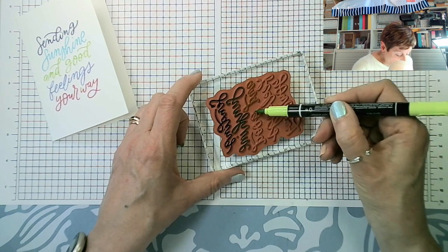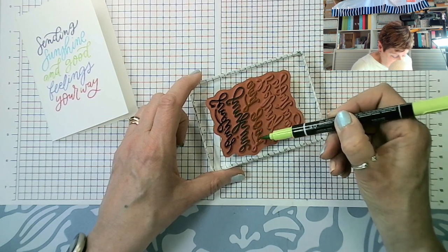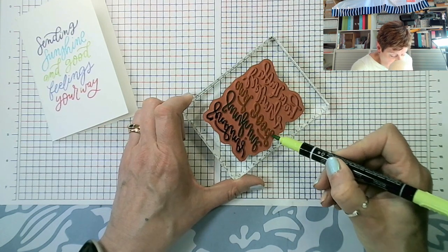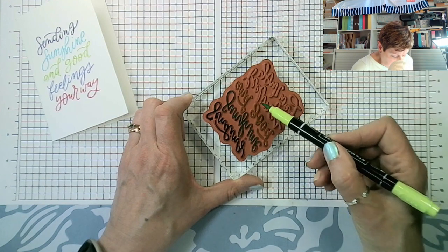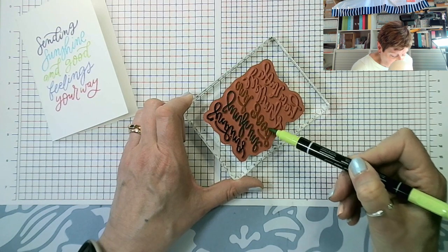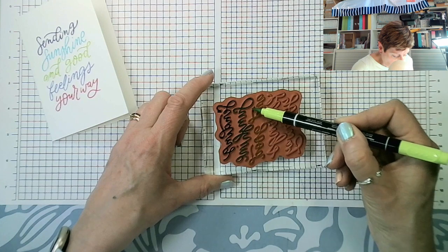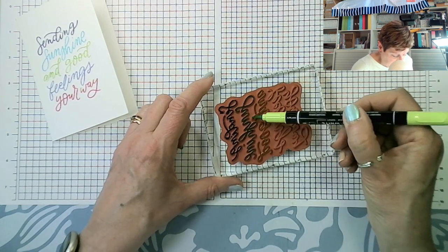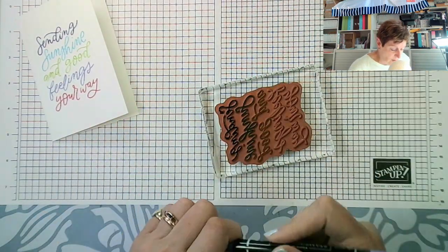Lemon Lime Twist is quite muted by comparison to Parakeet Party. I like both colors, but I was wrong to think Lemon Lime Twist was bright. At the time it was alongside things like Pretty Peacock, which is also back, so it kind of felt bright. Right, so that's our Parakeet Party. Now I'm doing Orchid Oasis.